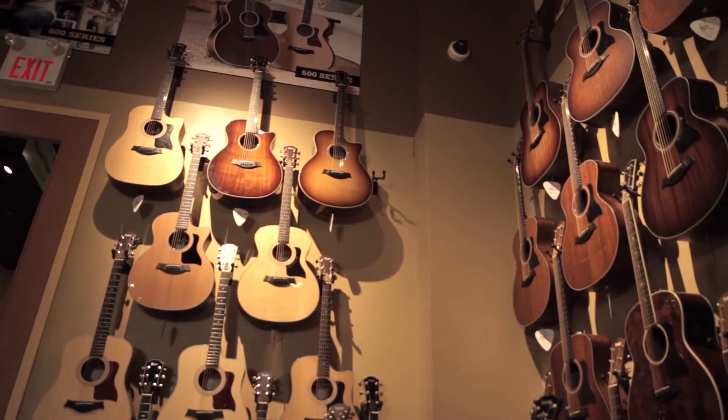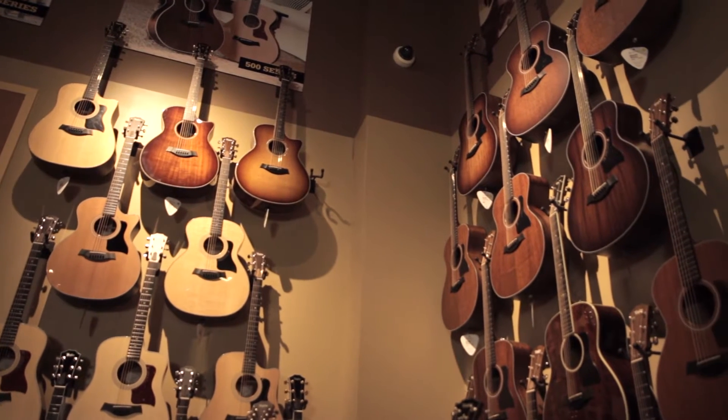Hello everyone. I'm Michael Lilly from Taylor Guitars. We're here at Cosmo Music in Richmond Hill, Ontario, presenting some of the new models for 2016 from Taylor Guitars.